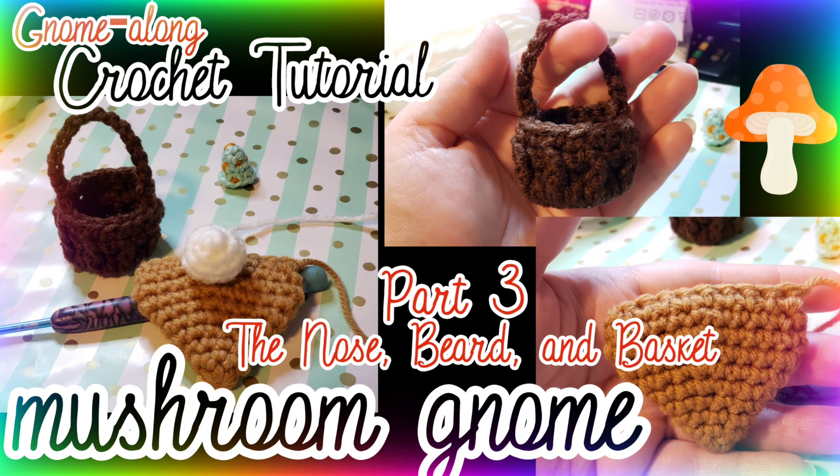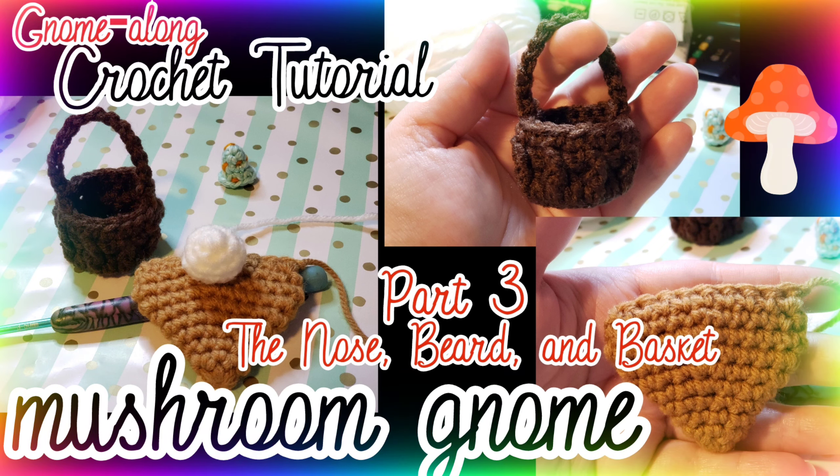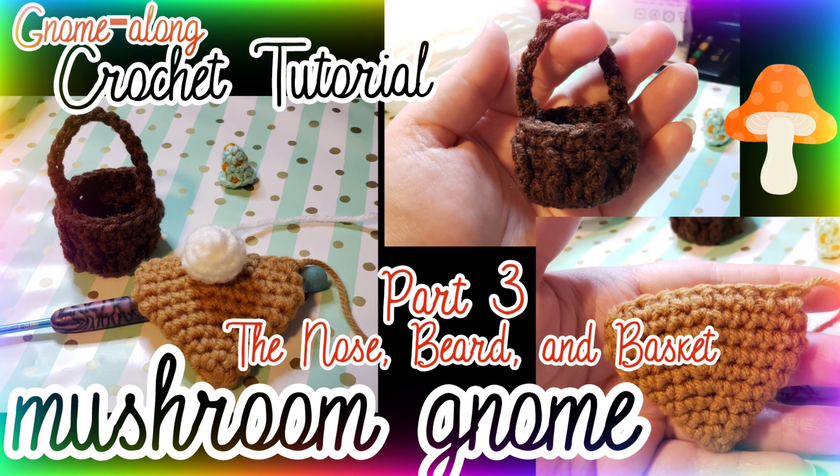Hello and welcome back to my channel. This is Nova Gnome Creations and this is part three of my mushroom gnome tutorial. If you are crocheting along with me, today we are going to be making the nose, the beard, and the basket. Let's jump into it!